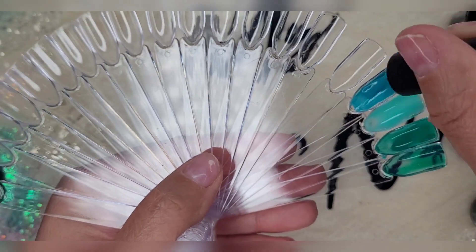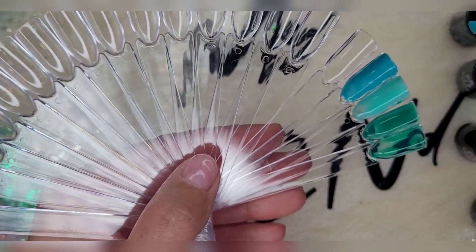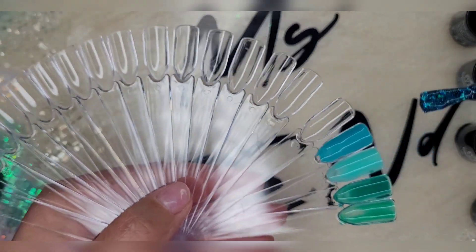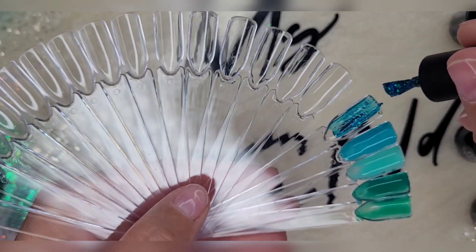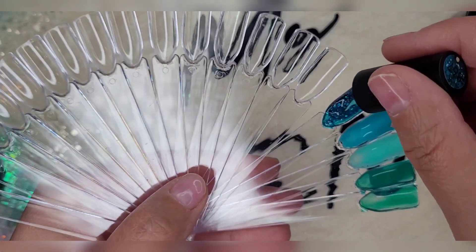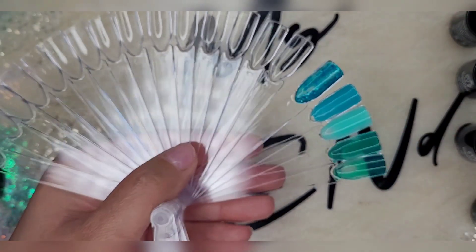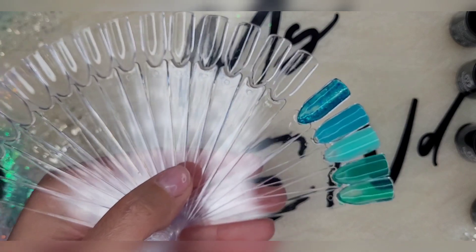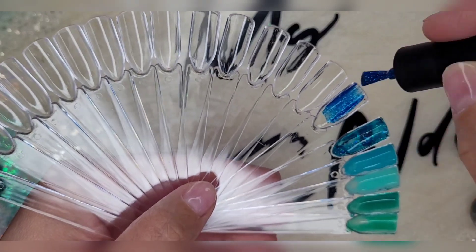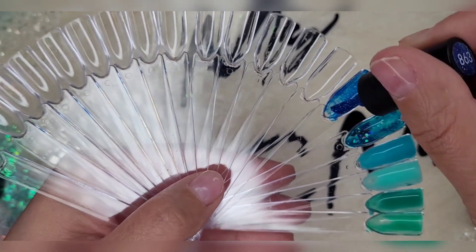Do any of you have this polish kit? Let me know. I should have looked at reviews — I didn't. I am the worst at looking at product reviews, which sucks. I love this one — this is my favorite so far. This one is really pretty. We're going to get into the deeper blue. That is gorgeous.